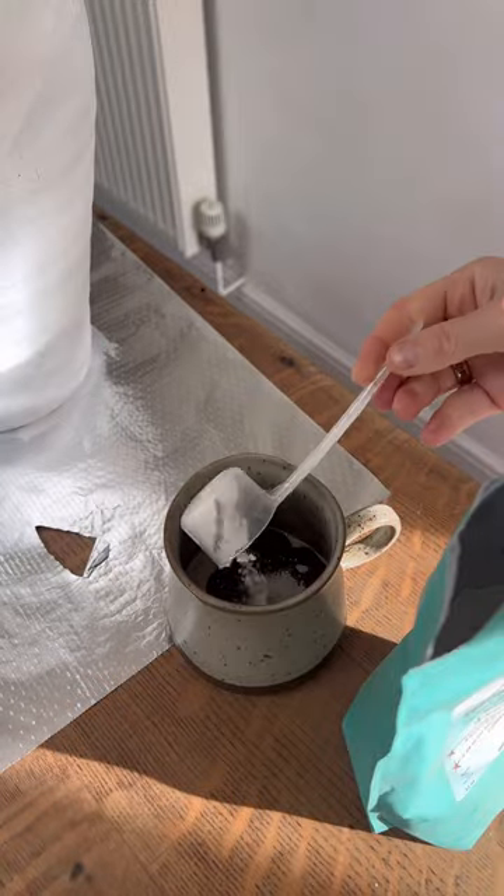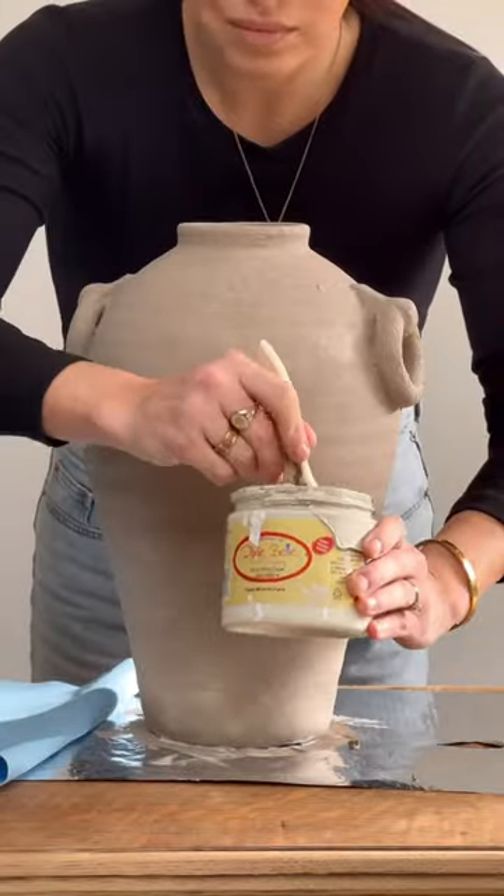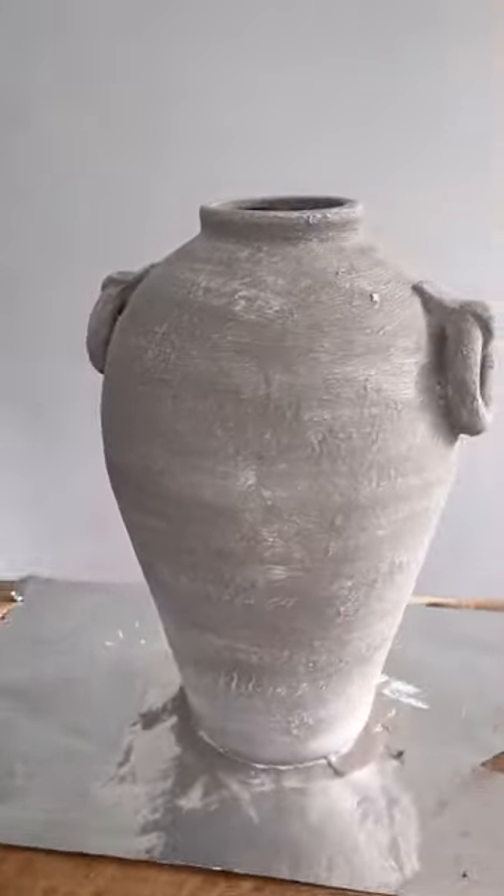Next I mix my paint color with some texture additive, and this is going to give it all that beautiful old texture and make it look ceramic. Then I took a dry brush and dry brushed on a little bit of a lighter color so it looked like that.